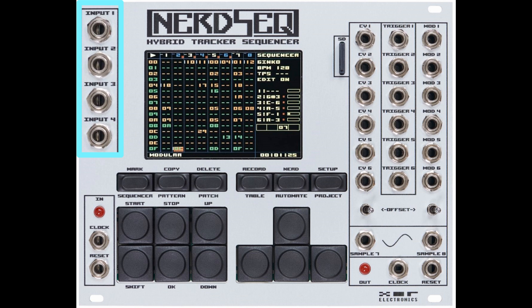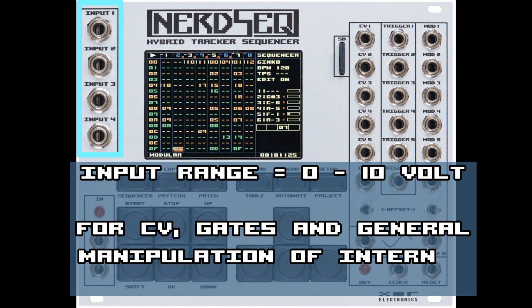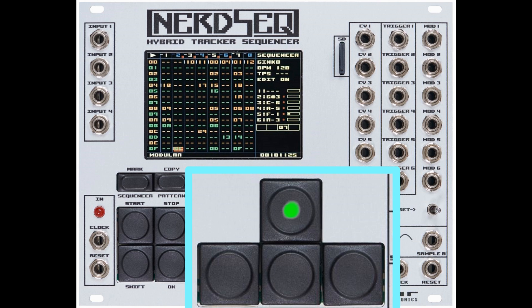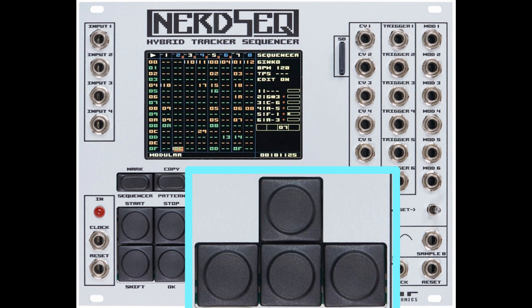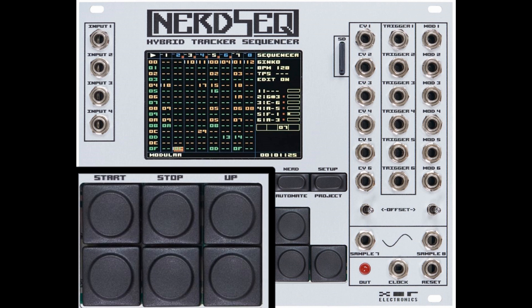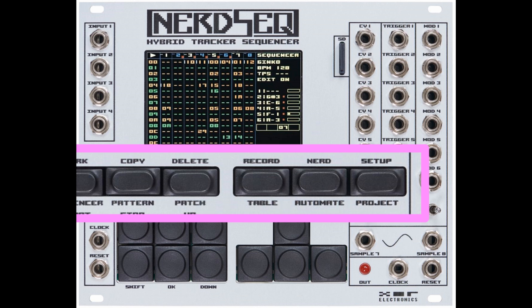On the top left are the 4 inputs. They have a range from 0 to 10 volts and can be used to record CV values, gates, or to directly manipulate internal functions. These are the cursor keys which are mainly to navigate up, down, left, and right. They have the same layout as computer keyboards, so most people should be very familiar with them. The button block on the left is for some main functions like editing, starting, and stopping the sequencer or patterns. The button row on the top is to switch between screens and also for extra editing purposes. I will get more into detail in the coming tutorials.